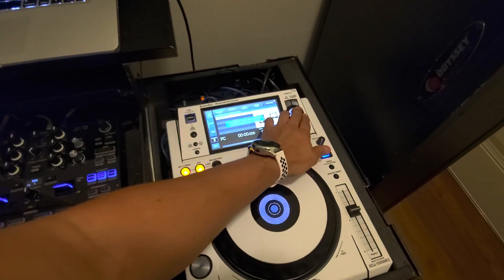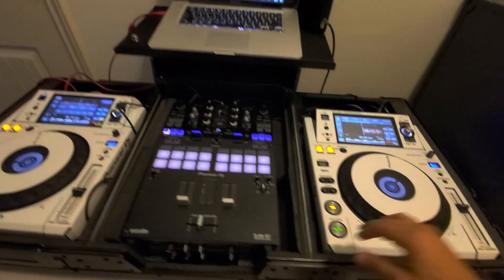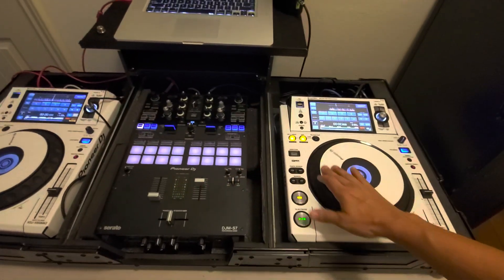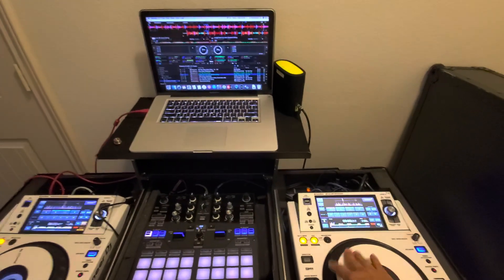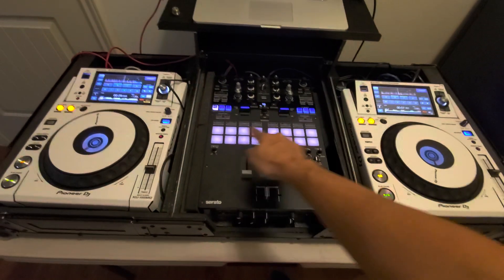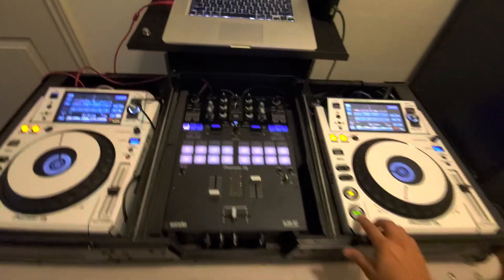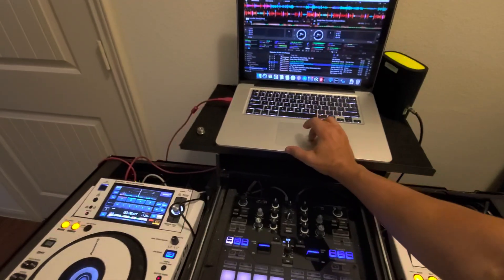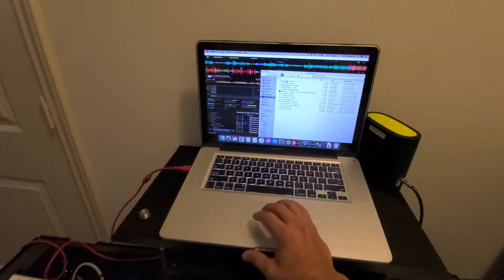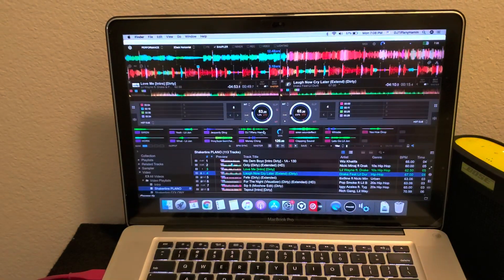Let's connect this bad boy — deck 2. That's working, but none of the hot cues are lighting up. Auto loop doesn't work. Scroll doesn't work. Why? I already downloaded the driver from Pioneer's website, installed it, and restarted the computer. Still not working.